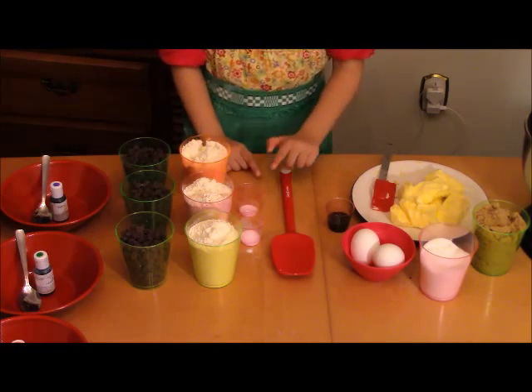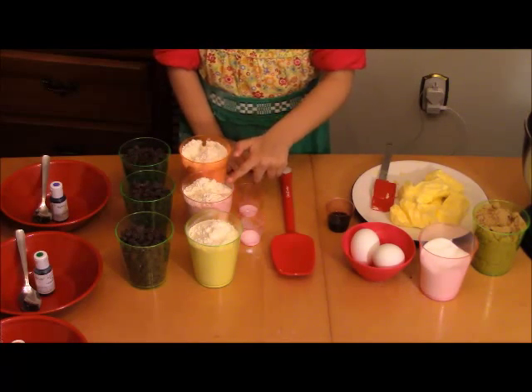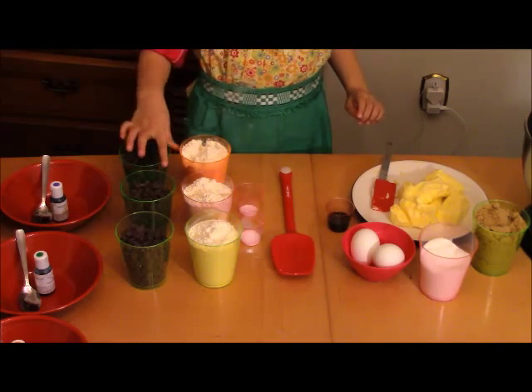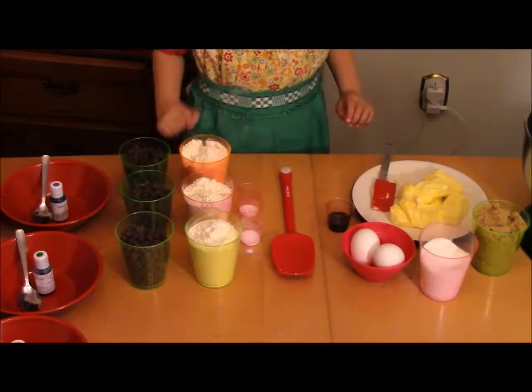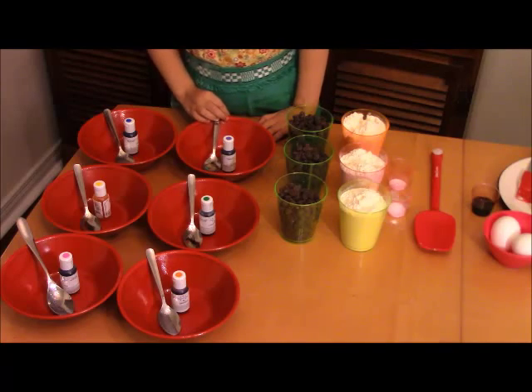You also need salt, baking soda, and flour. And the last ingredient is the chocolate chips — lots of chocolate chips!